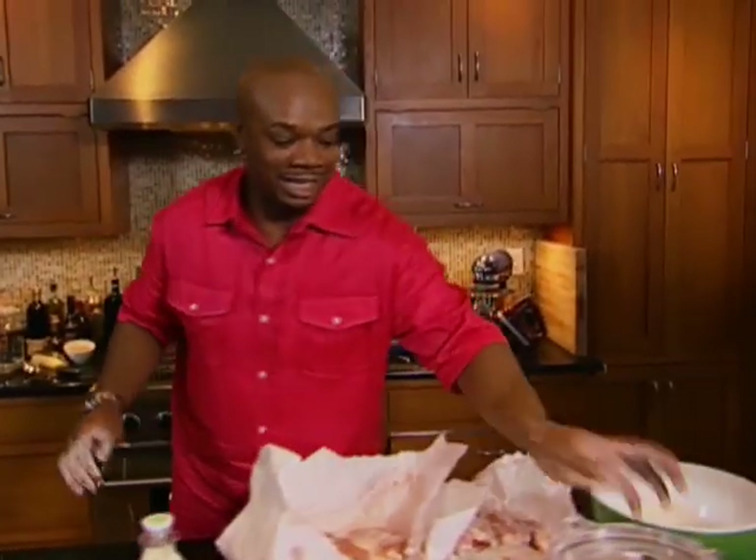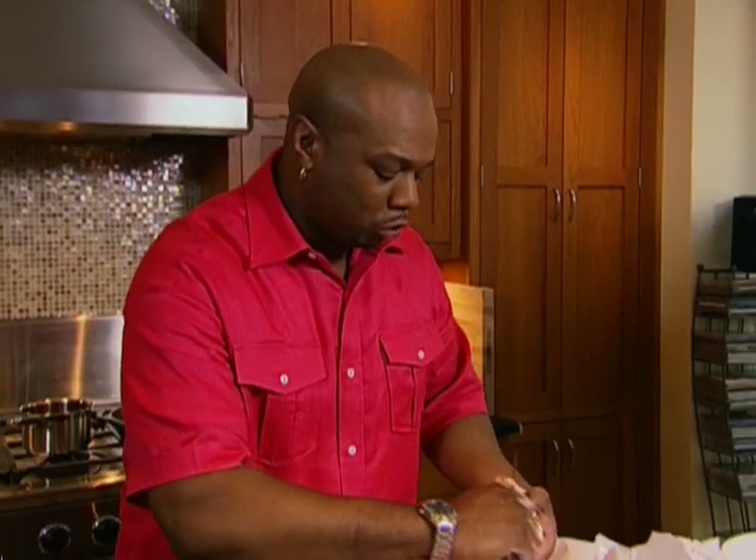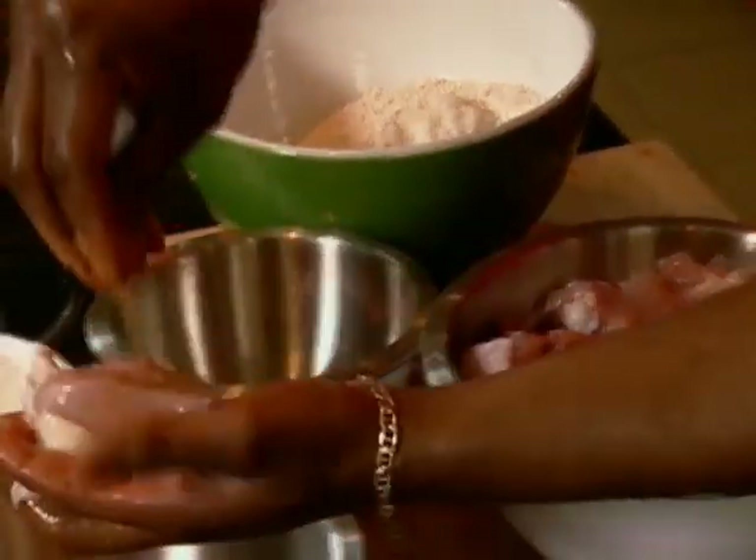A lot of people tend to want to keep all the fat on the chicken, but I tend to want to get rid of it, so just take and trim it off and throw it in a bowl. Got that chicken all trimmed up. I'm gonna season up the chicken first before we start the breading process.